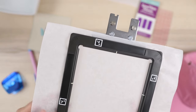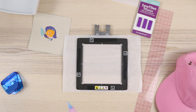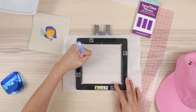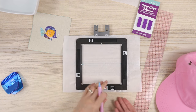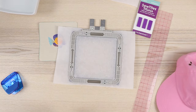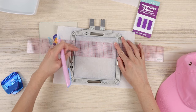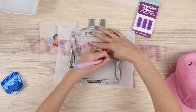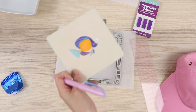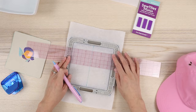I'm actually going to draw on the back of the stabilizer. I'll take my marking pen and mark the center, then flip this over and draw my lines — you can see them through the back. I'll take my ruler and draw on the back since that's the non-glue side, and hopefully this works out.